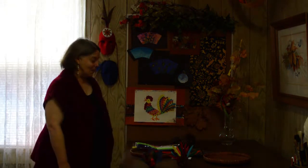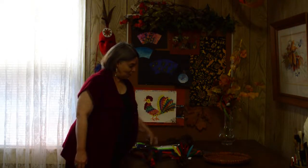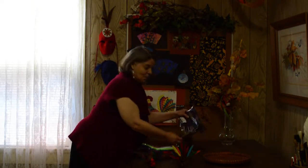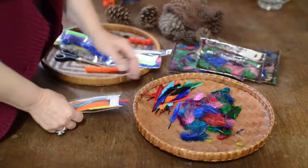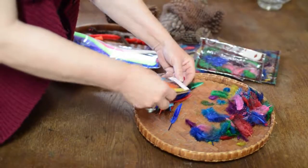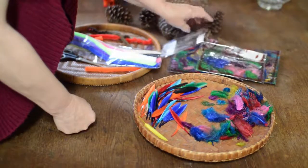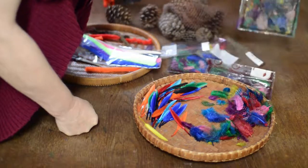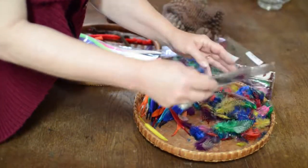The materials we'll need are pine cones, scissors, feathers, and pipe cleaners. We're going to empty the feathers into this basket so they're easy to find. That way we can find the bigger feathers when we need them.